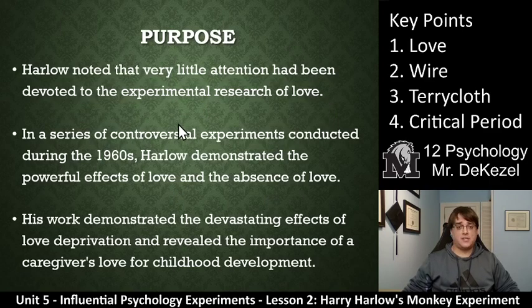The purpose of this experiment was that Harlow had noted that very little attention had been devoted to the experimental research of love. You can't really manipulate humans into loving each other just to research them — even then it was not okay. So in a series of controversial experiments he conducted during the 60s, Harlow demonstrated the powerful effects of love and the absence of love. His work demonstrated the devastating effects of love deprivation and revealed the importance of a caregiver's love for childhood development.